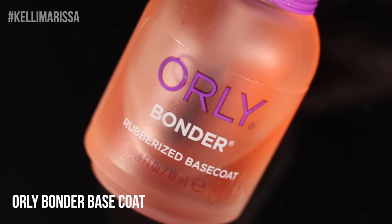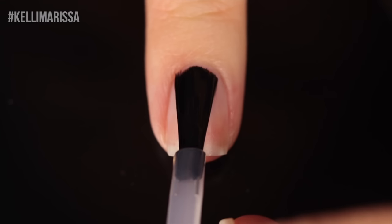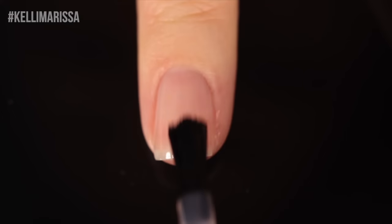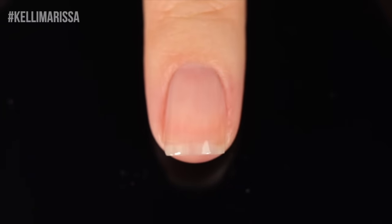For all of the designs, I am going to use the Orly Bondur base coat. I'm not going to show it for each one, but just so you know, this is what I use probably 99% of the time when I am reaching for base coat.